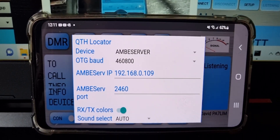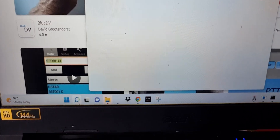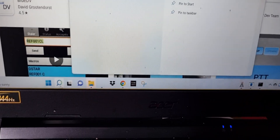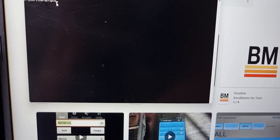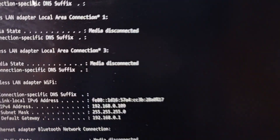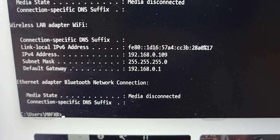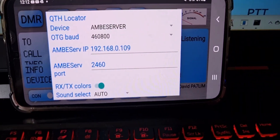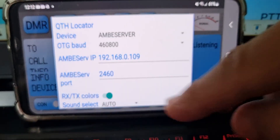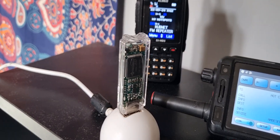The other important one is the IP address of your actual PC. On Windows 11 — Windows 10 is similar — just type CMD. When the window comes up, type ipconfig, because you need this. The IP address you want is the IPv4 address, which in my case is 192.168.0.109. Once you know that, go back to the settings on your device or network radio and scroll to where it says Ambi Server IP and enter that address, because that's where your DV stick is connected.